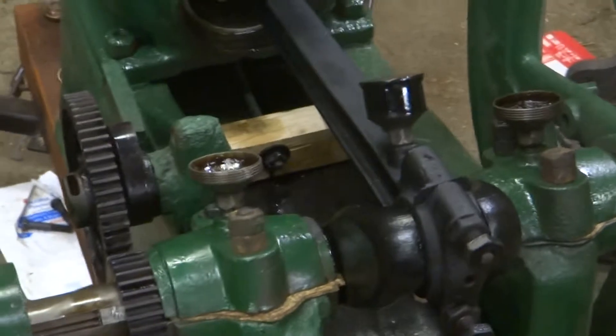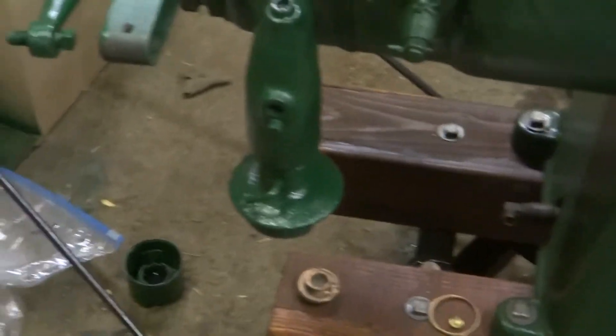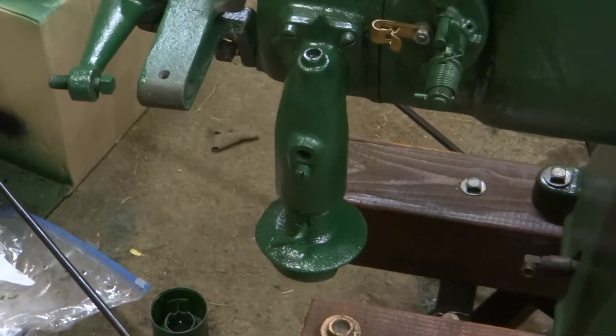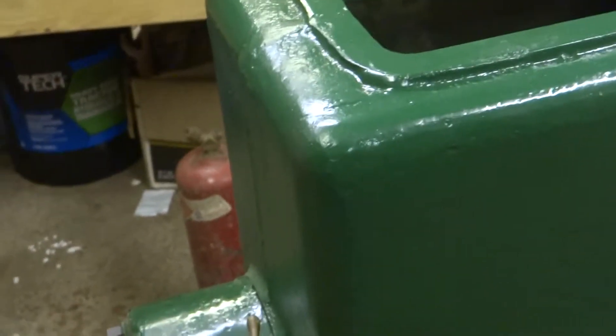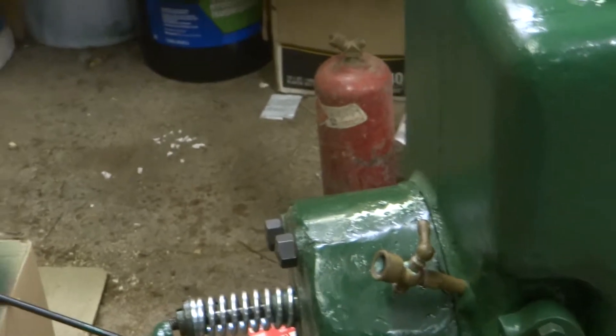I can't remember where else we were at on this Fuller Johnson. I think that's everything you hadn't seen — I might not have had the carburetor on last time. I cut a new carb gasket for it and got it on. Nothing too earth-shattering, but that's where we're at on that. You can see some of the parts are sitting over here painted, ready to go.